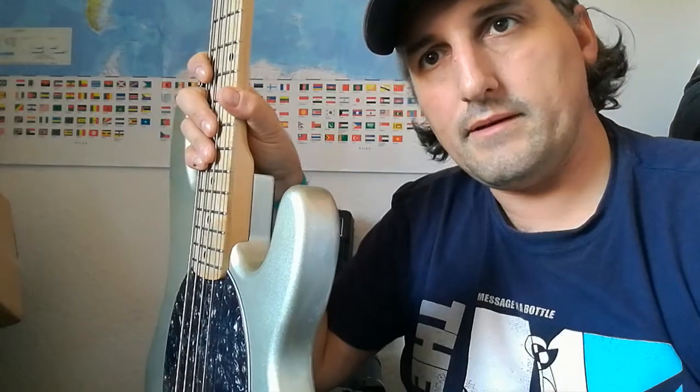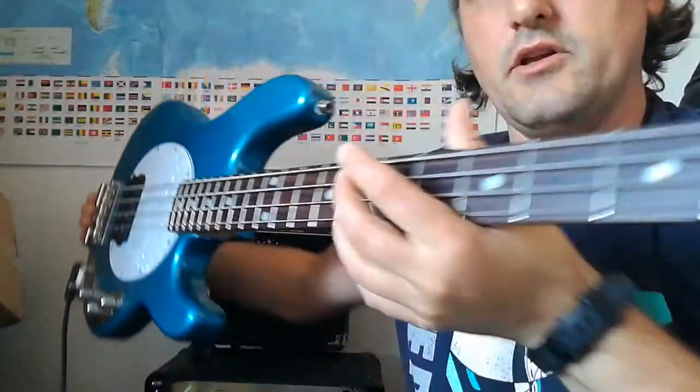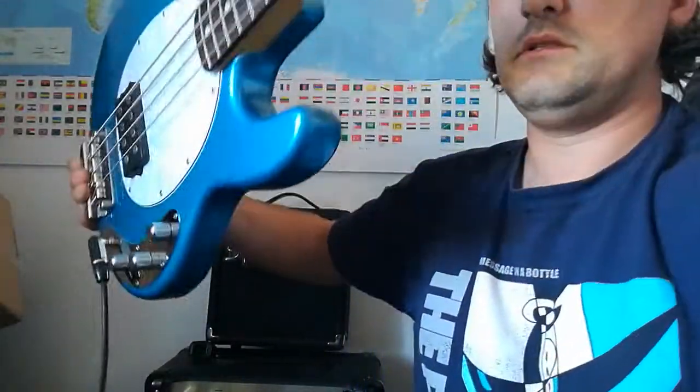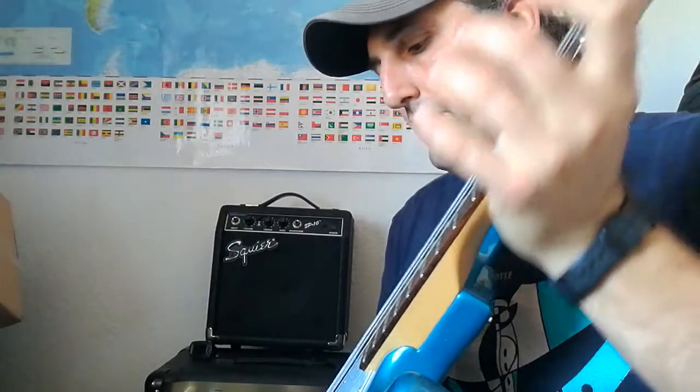The neck is made out of maple, pretty straight, and set up the same way as the other copy. The other copy is this one here — it's a Sterling Stingray, and this one is active.